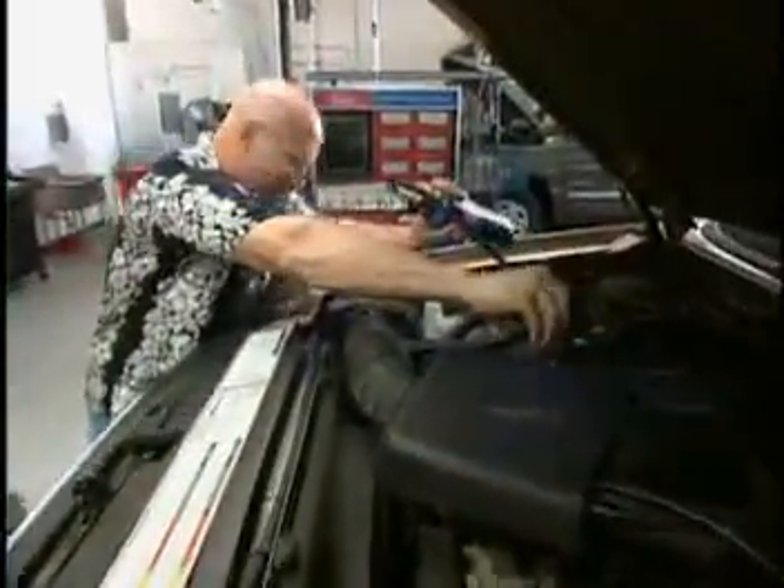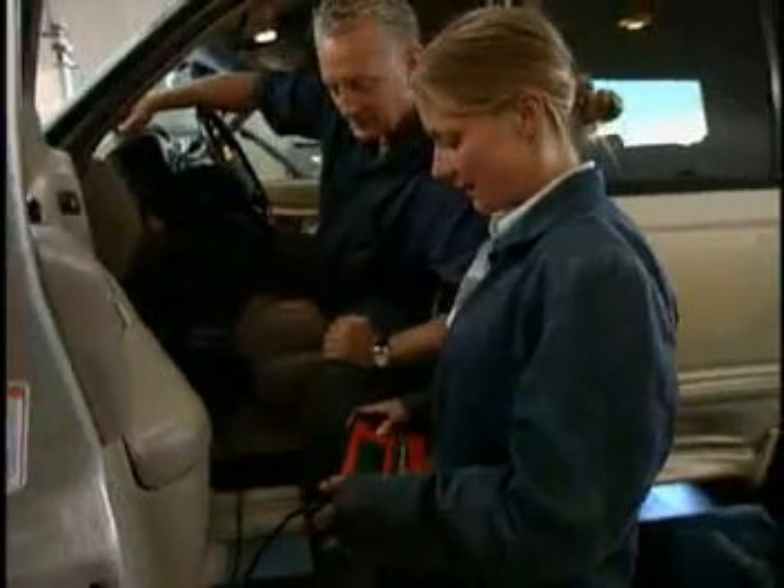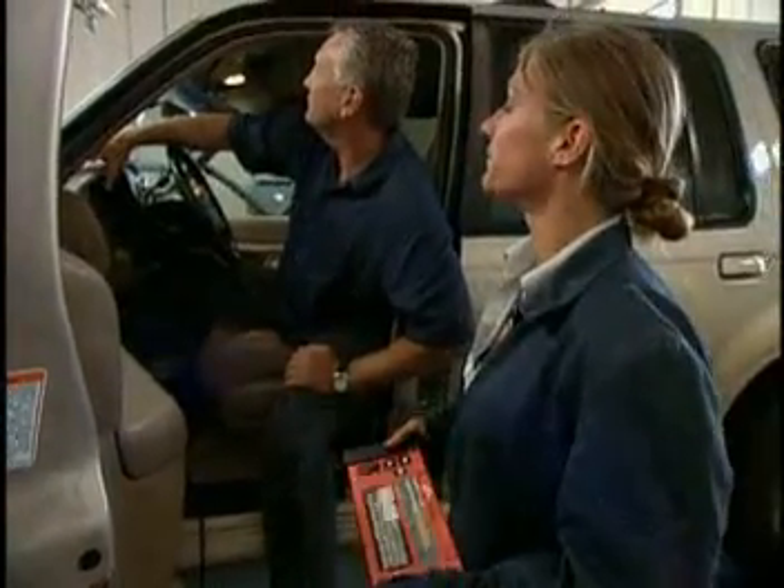You want to grab the propane? I'll grab it. Let's start it up. Is it smoothing out, Eddie? There we go — short-term trim is dropping. Yeah, it's coming down. Definitely. Looks like we got some bad O-ring seals. Swap out the O-rings. I think we got our problem solved.